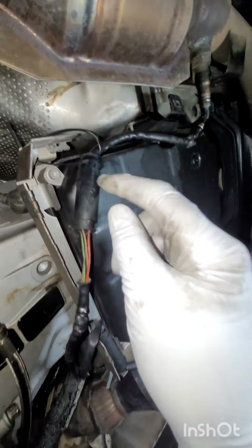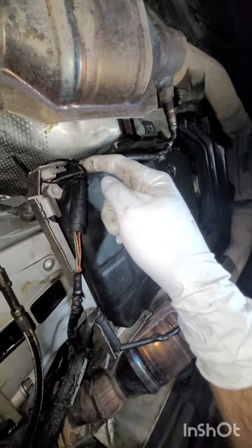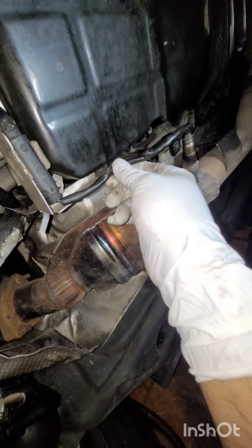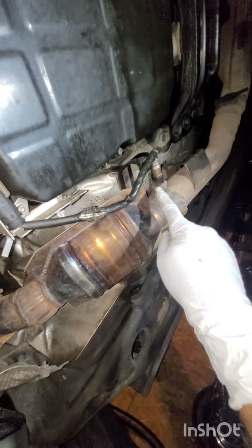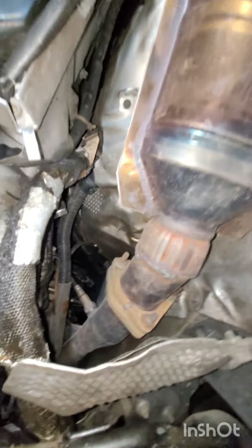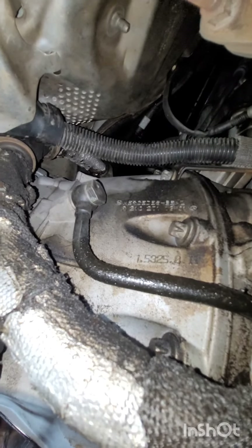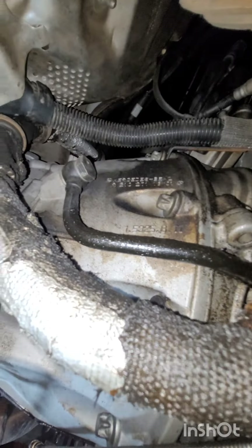This connector is supposed to click onto here and the wire is supposed to go through here - not sure why there's a zip tie. The owner did mention getting an error code off of this O2 sensor, so it probably needs replacing. I don't believe the transmission oil cooler line fitting at the banjo bolt is an actual oil leak - it's probably just engine oil sweeping across it.